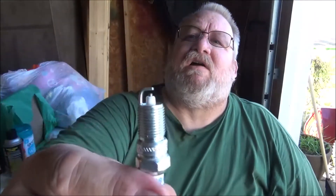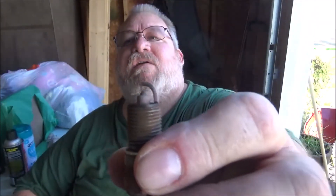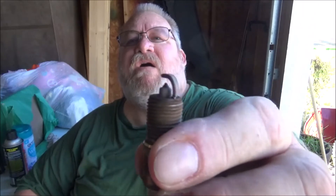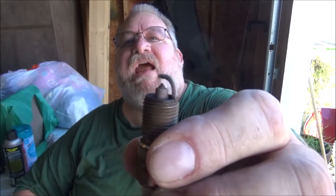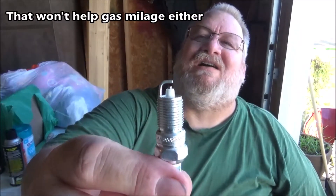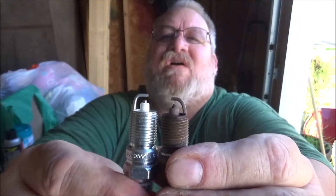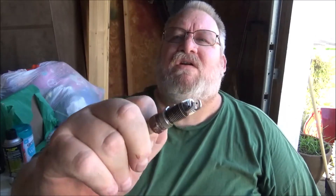This is a new spark plug — that's what your electrode should look like on these platinum plugs. These old ones are also platinum, and you can see how much that wore down. The gap is about 70 thousandths on this, and it's supposed to be 60. There's a pretty big difference. You can see the erosion — 160,000 miles. I just talked to the guy I got the truck from and he said he never changed them.